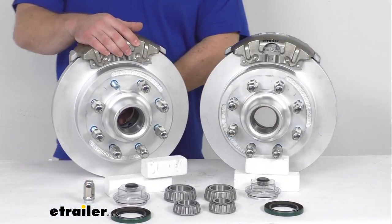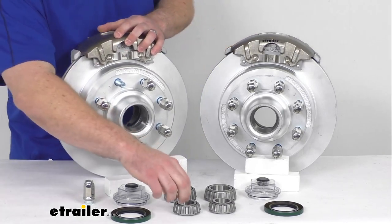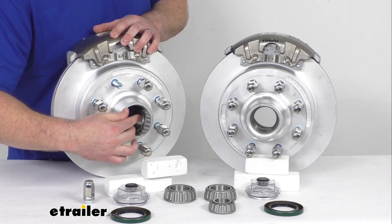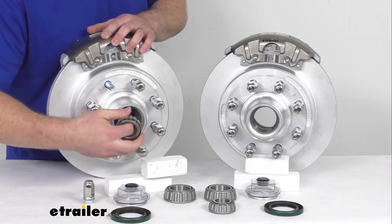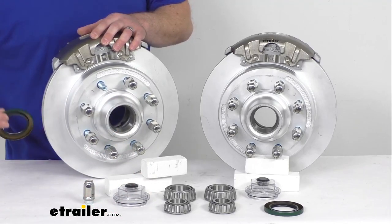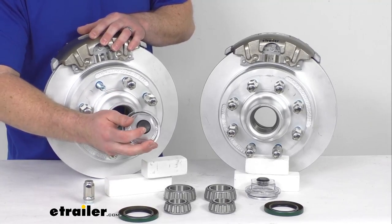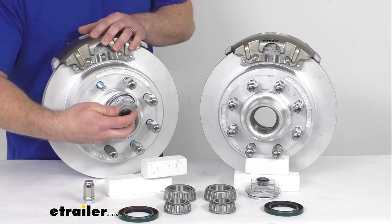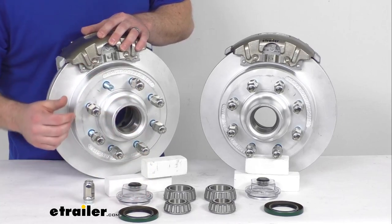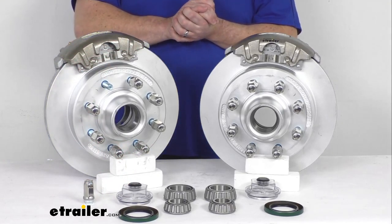I do want to point out that I've got these displayed on top just for balance purposes — when you actually go to install them, they're going to be mounted on the side. That side support design puts all the weight on the mounting bracket instead of on your bolts, so it helps your bolts last longer. Inside, we're going to have our inner and our outer race, which are pre-installed. Those will house our inner and our outer bearings, which are also included. This system is lubricated with grease, so we are going to get our two grease seals for the inside and then our two Easy Lube grease caps for the outside. These Easy Lube caps have a rubber plug that can be removed, so if you have an Easy Lube spindle, you can just hook up your grease gun and pump some grease in there to make sure everything is staying well lubricated.